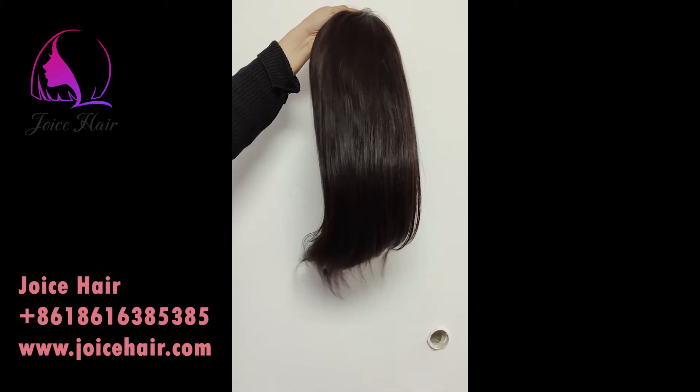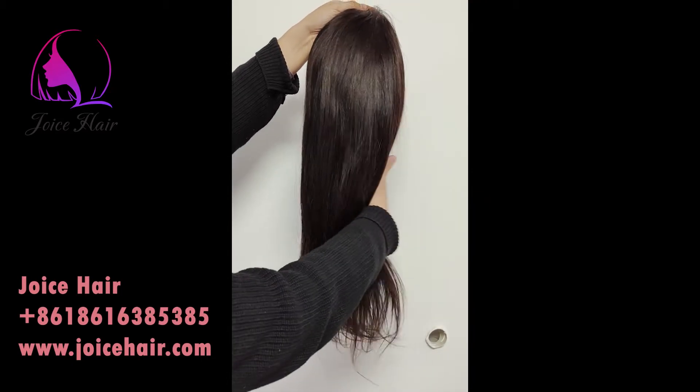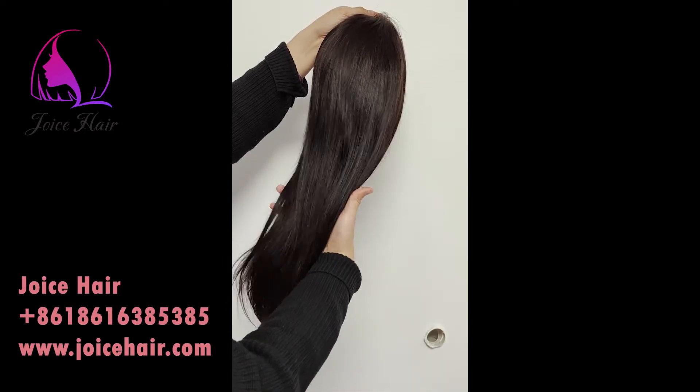Everyone, welcome to my channel. This is Anton from Joice here. Today's video, let me show you the 13x4 lace frontal wig, Remy hair.